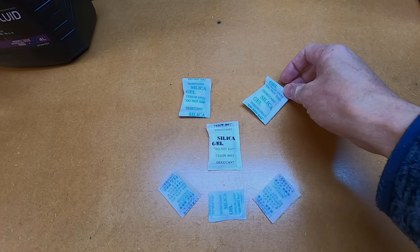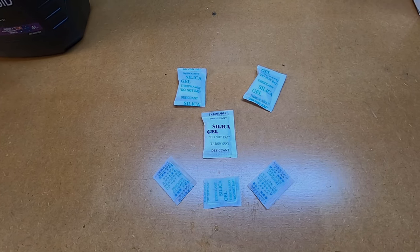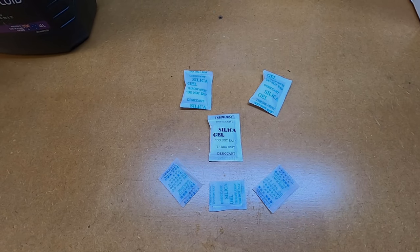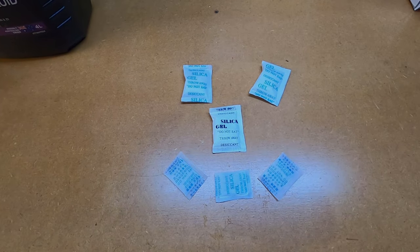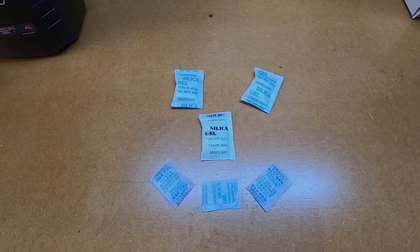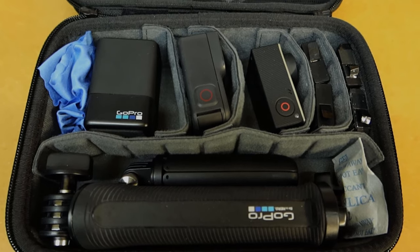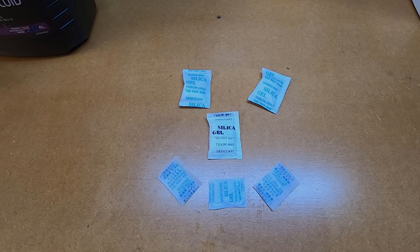You've probably seen these little silica gel packets before. They normally come packaged in new electronic gear, and what they're designed to do is to absorb moisture. They can absorb up to 40% of their own weight in moisture, so they're handy to hold on to. You can use them, for example, in your camera gear when you're storing it, and that can just protect that gear from moisture while it's in storage.